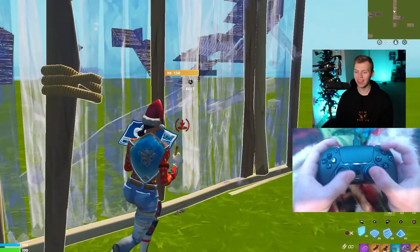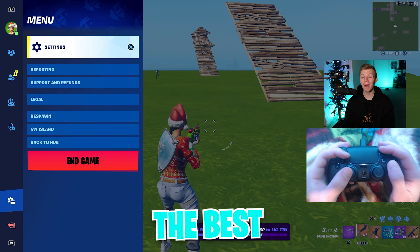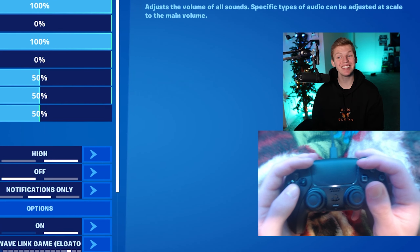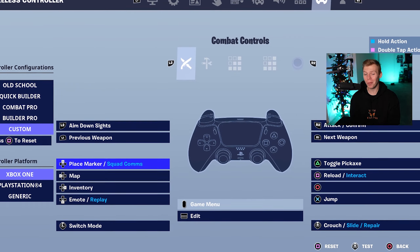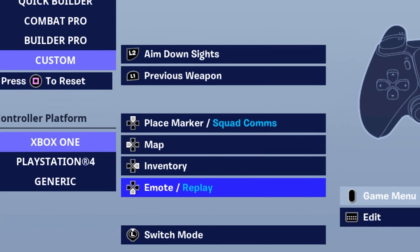Moving on to double claw, which I think is a crazy technique, but it definitely works. The most optimized binds are going to come from the best controller player in the entire world — which is Miro, of course. The most optimized double claw binds start on D-pad, with up being place marker, left map, right inventory, down emote.